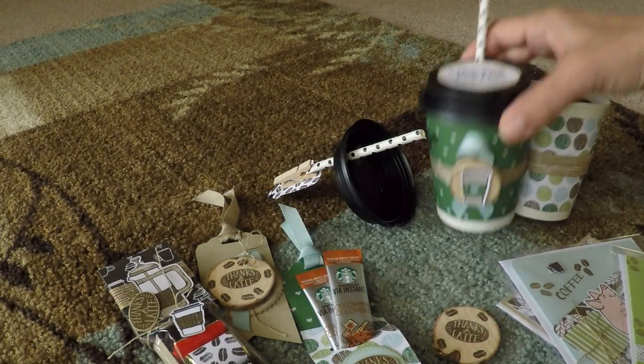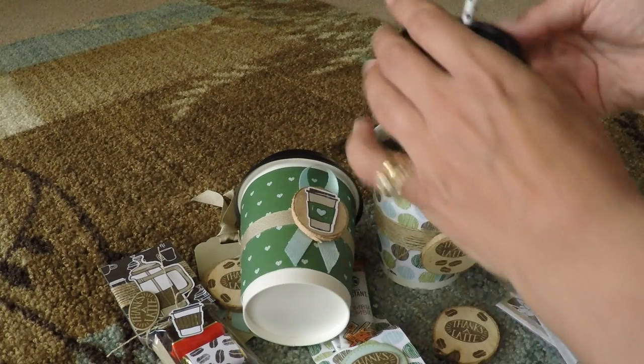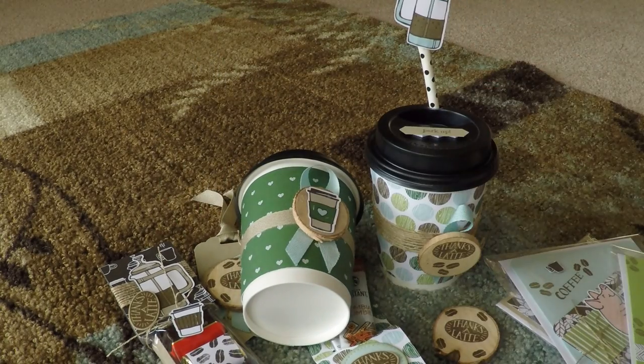I hope you enjoyed this little introduction on making these eight-ounce cups. Please see my accompanying blog post for instructions on how to make a lot of the coffee gifts that are in the gift basket. Thank you!